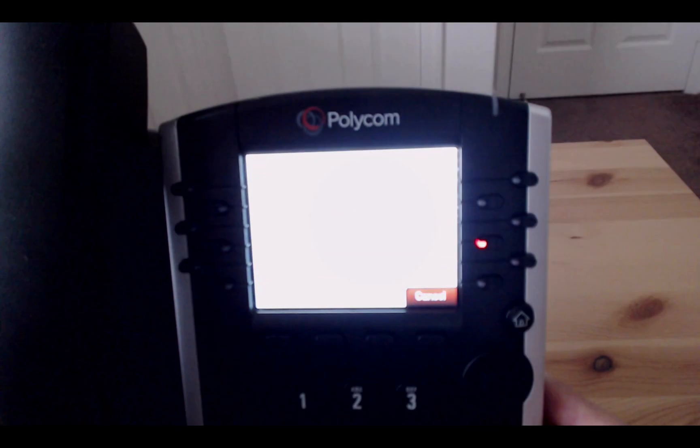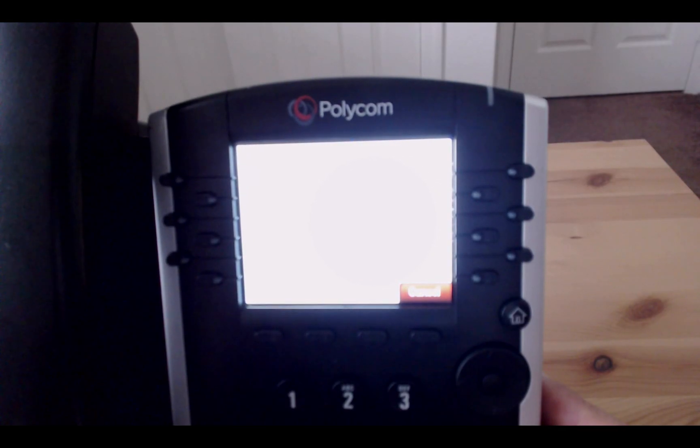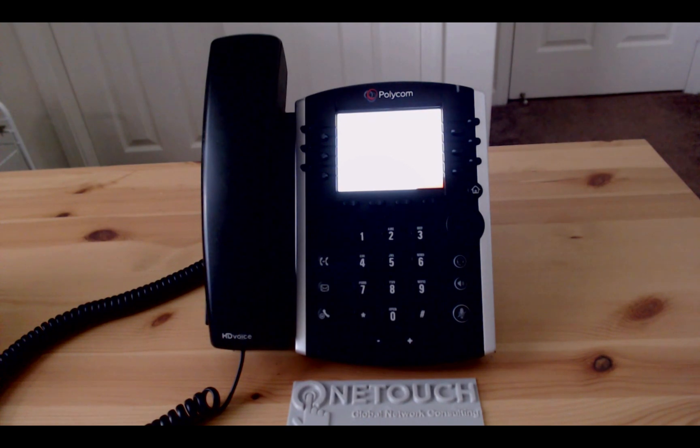You may ask, how long will this rebooting process take? Normally it would take three to five minutes on the older versions, which are the VVX 300 and 400. On the newer versions such as the 301 or 304, the rebooting process time has been cut down significantly with the newer processing chip in the phones.